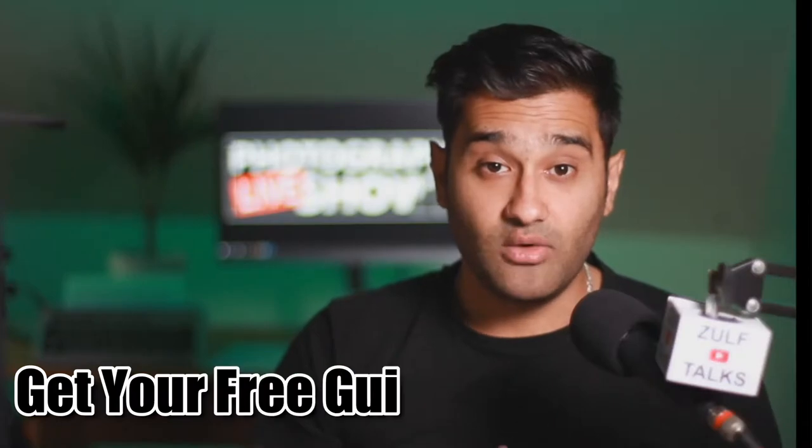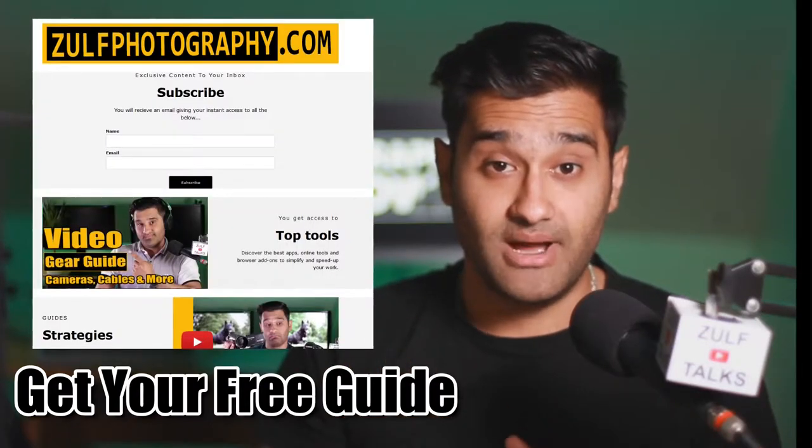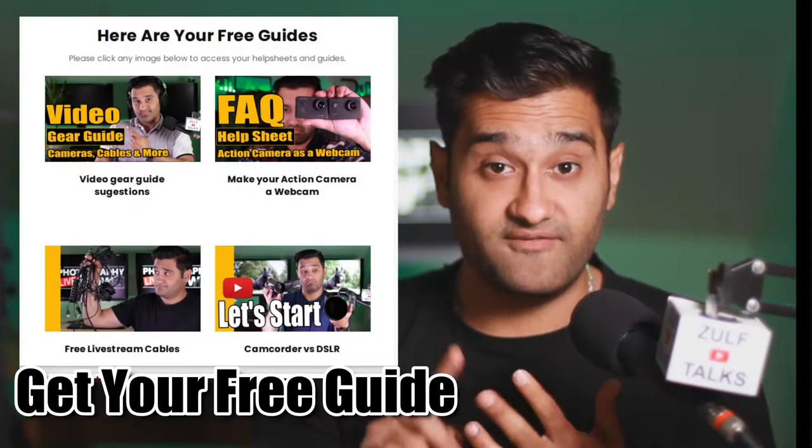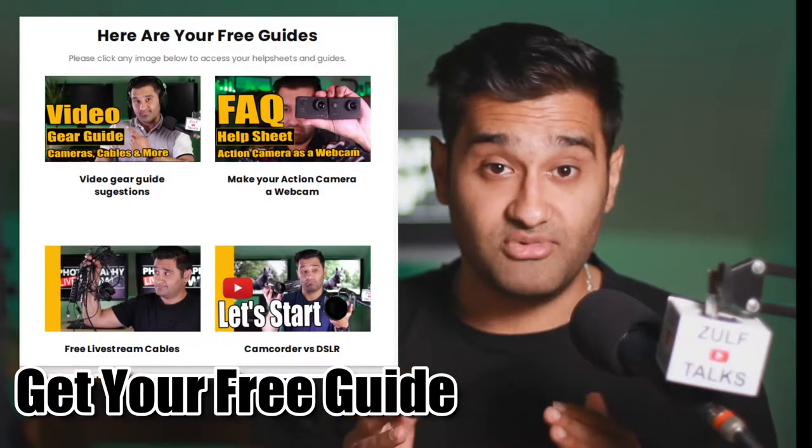To support this video I've got a link in the description to my mailing list. Make sure to sign up to that and you'll get an instant email with help sheets, guides and frequently asked questions which will help you get through this journey.